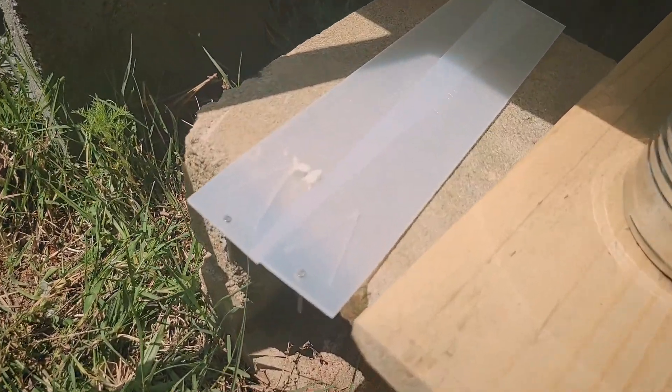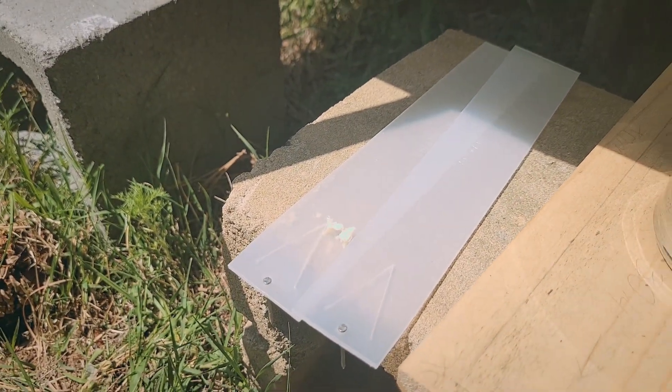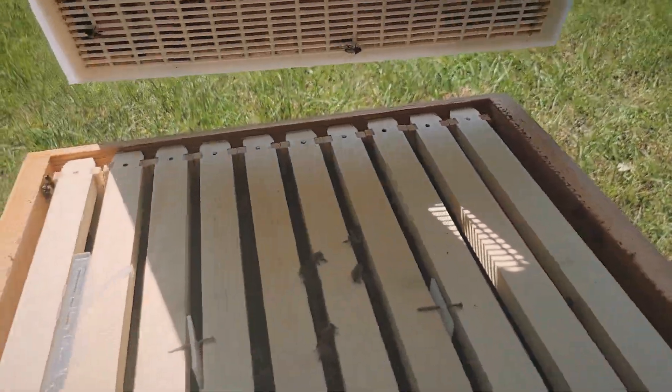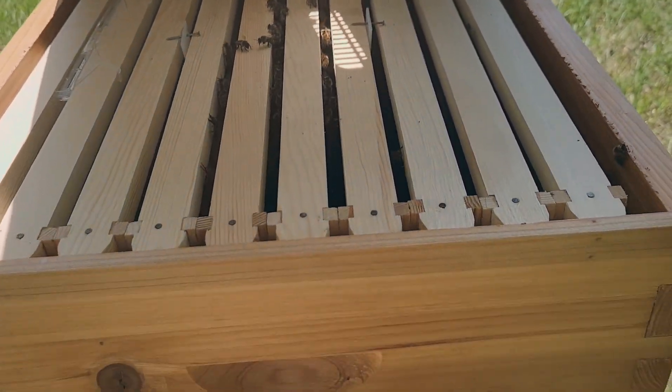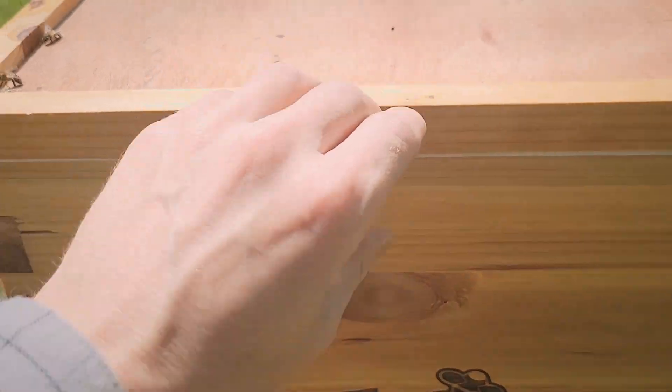Ha, just kidding — we gotta put the Apifar strip back in the brood box. We're good at this, we told you. I'm actually done for real this time — I've got the Apifar back in place. Closing it up.